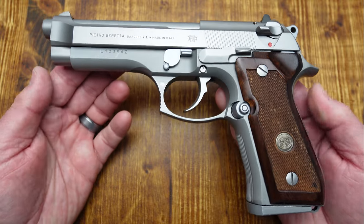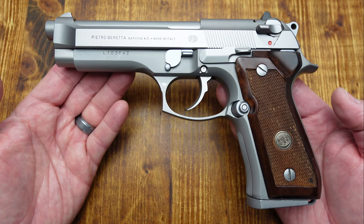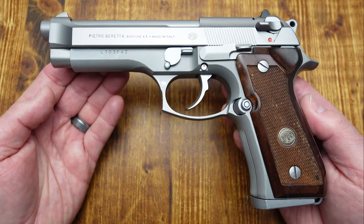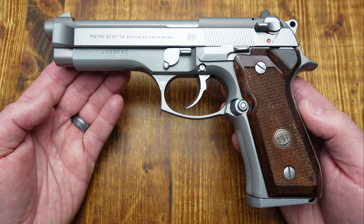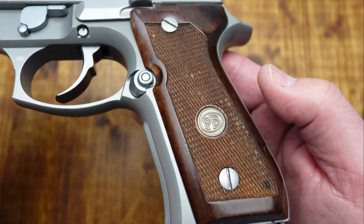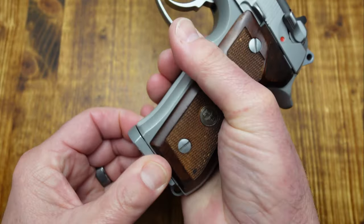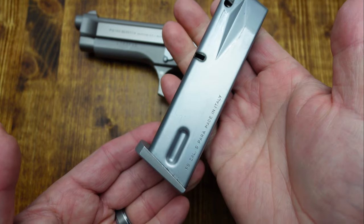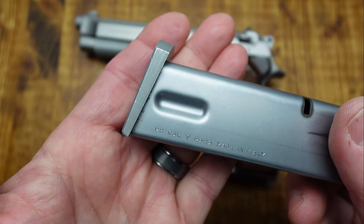I've been looking for one of these for quite some time, and finally a friend of mine sold me his — I was very grateful for that. I also want to show you the different grips available for this Beretta. Here you can see the wood grips that came with it, with the medallion. Let me remove the mag — it comes with two steel mags that have an aluminum base plate to match the gun as the Ghost.